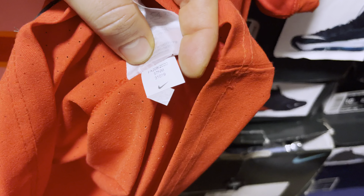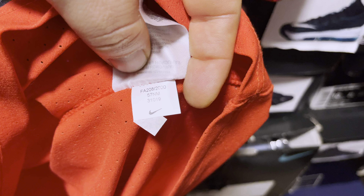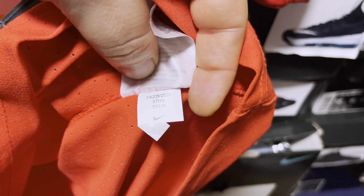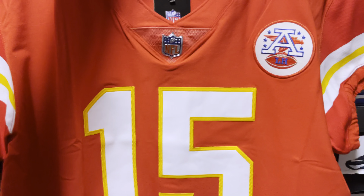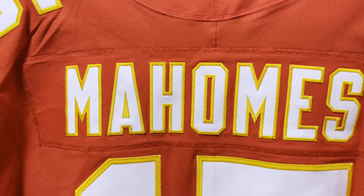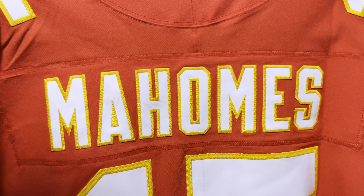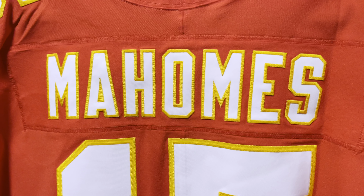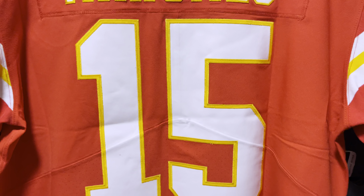And then we have fall of 2020, which is how Nike writes their production. So that's the front. And then we take a look at the back — again you have your Mahomes on that nameplate, perfectly done. The reason why you wouldn't see stitching on the inside is because it's stitched on the nameplate and then the nameplate is stitched on the jersey.